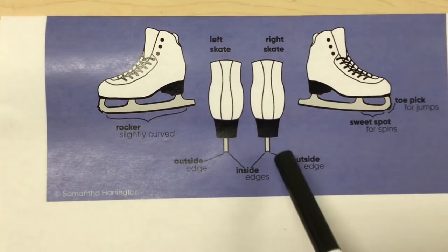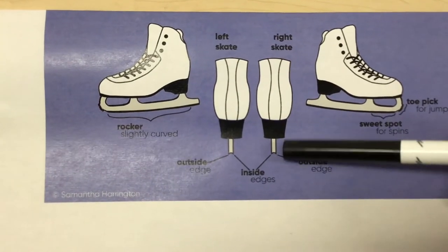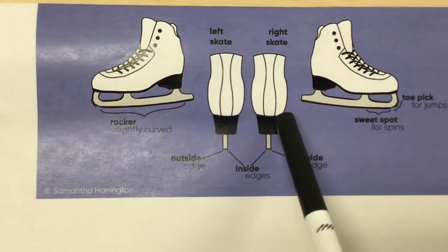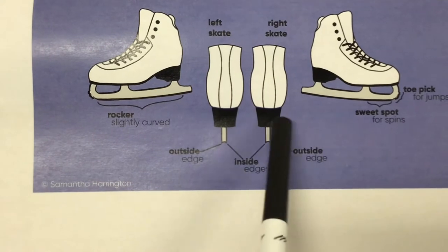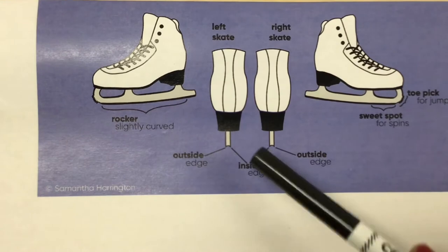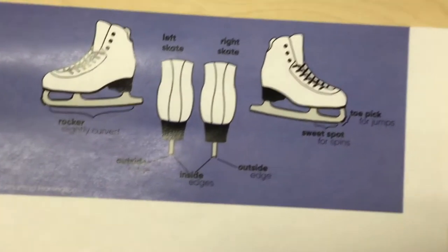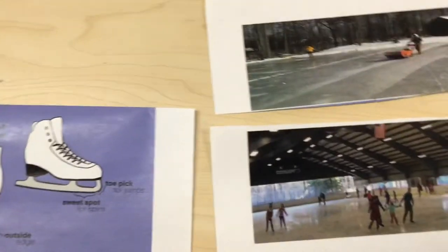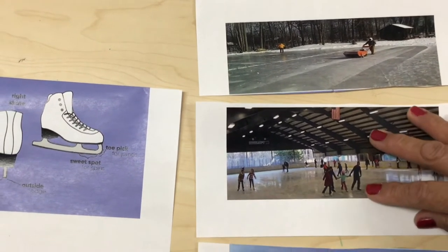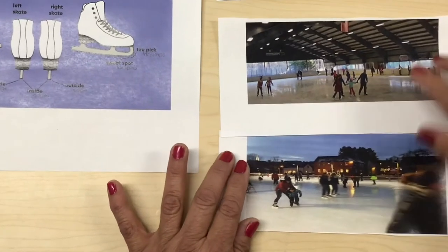The sweet spot is also for spins. Right here this is part of the blade — you can see it from the back. This is the outside of the edge of the blade and this is the inside, and that's from the right skate. From the left skate it's also the outside of the blade and the inside of the blade.